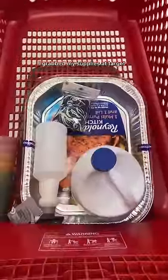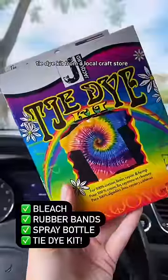Do you know what I've always wanted to try? Reverse tie-dye. I got this dress at the thrift store and it was the perfect piece for this project. I grabbed my supplies at Target and also got this tie-dye kit from my local craft store.